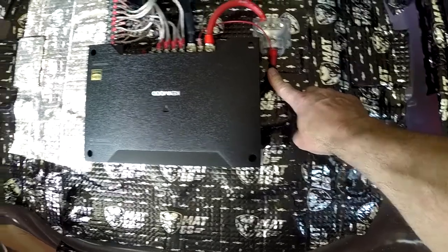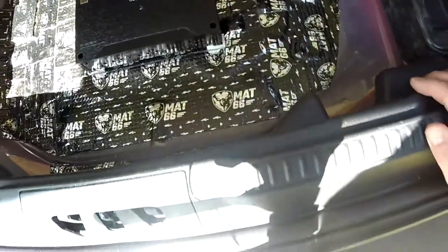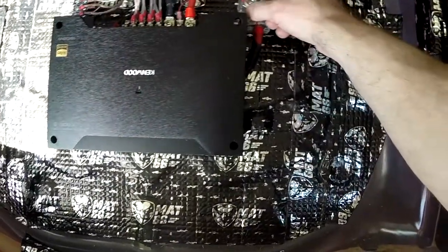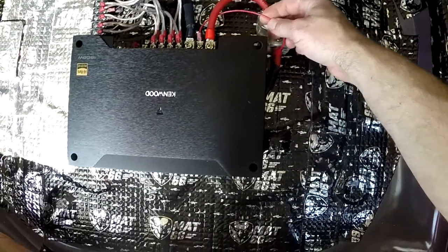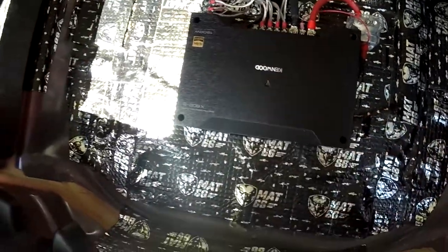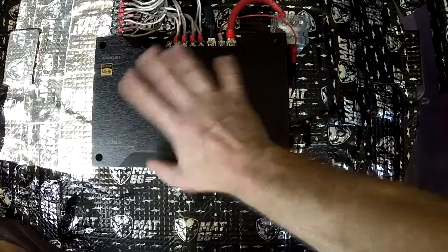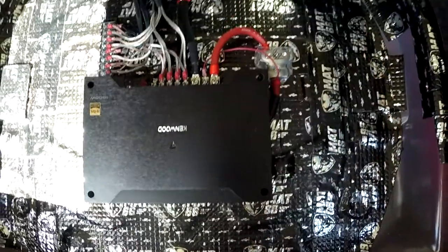I ran the power just like a standard amp, got my ground going to a nice ground, and I did run a remote turn-on. Apparently I don't need to use that with this amp because it can detect the speaker line level — when those turn on, this amp turns on — so I really didn't need that, but I ran it anyway.